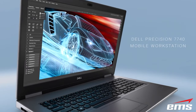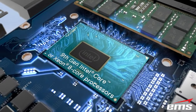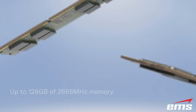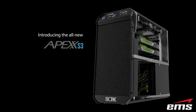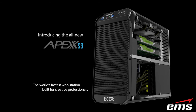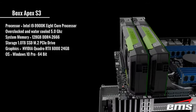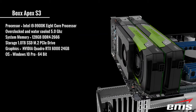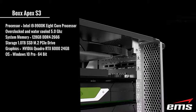You might ask: what kind of computer are we using? Out in the field, we are using a high-power Dell Precision laptop, which works great. However, back in the office for large processing and animation, we are using a Boxx Apex S3 with the specs shown here. If you'd like to learn more about these computers, feel free to contact us by clicking the link in the description below.